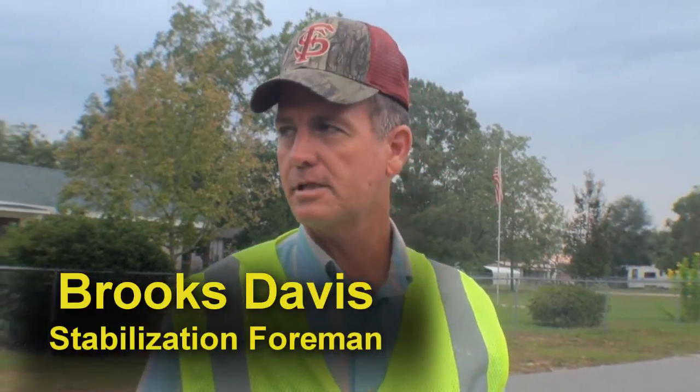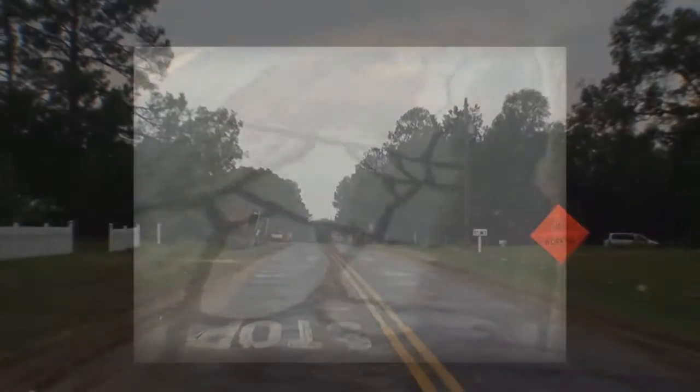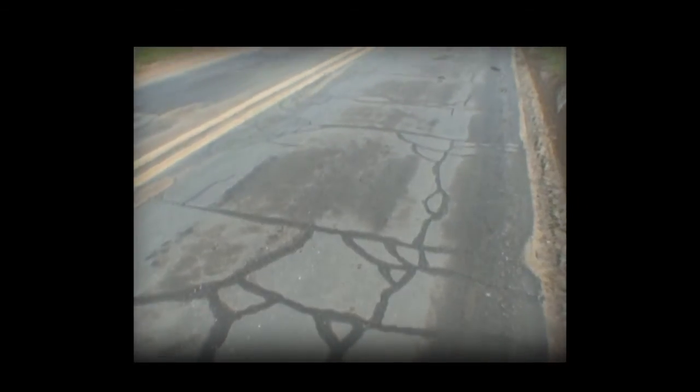Hey, I'm Brooks Davis, Stabilization Foreman for Walton County Public Works. Today we're going to be doing a full depth reclamation on a section of road on Clear Springs Road. We'll be taking you step by step through the process to give you a better idea of what's going on.